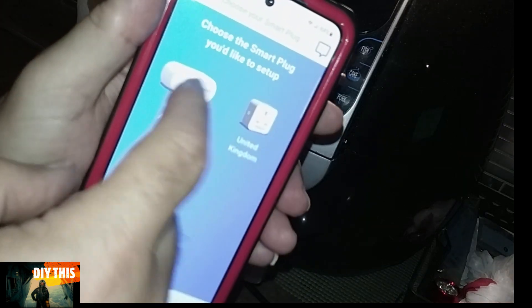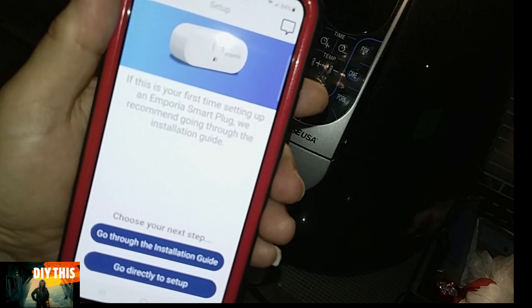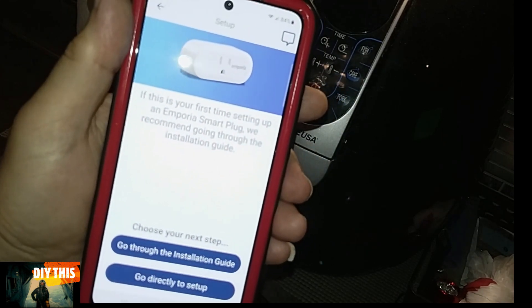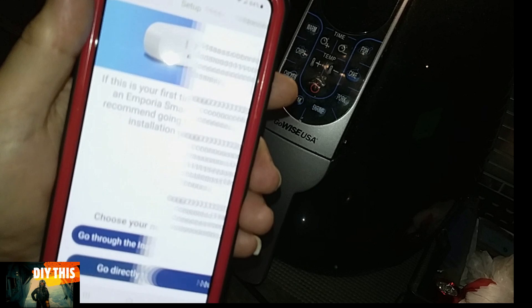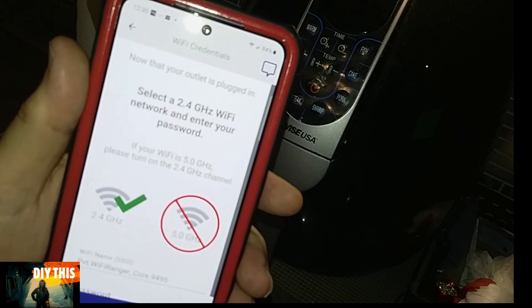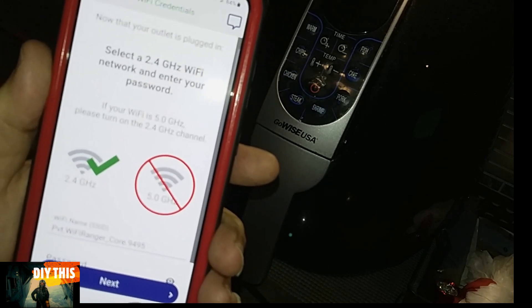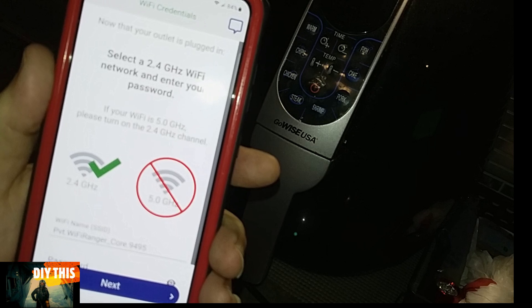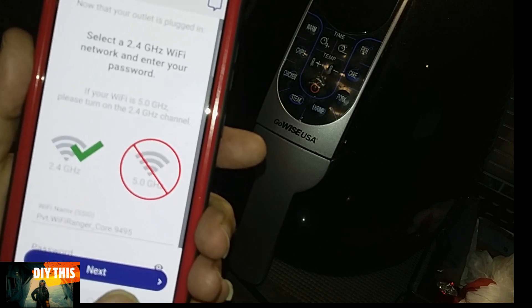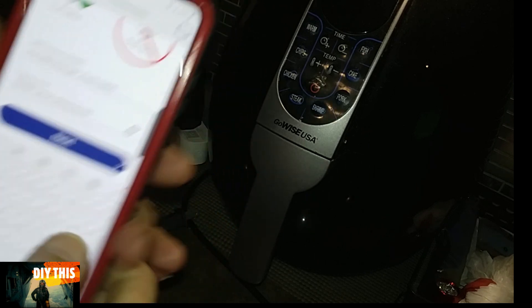It'll ask you if it's North America or wherever you are. It'll ask you if you want to go through the steps — we'll skip that, go directly to the setup. It will not work with 5 gigahertz; it has to go with 2.4 gigahertz. So make sure your Wi-Fi that you're using is 2.4. Enter your password.